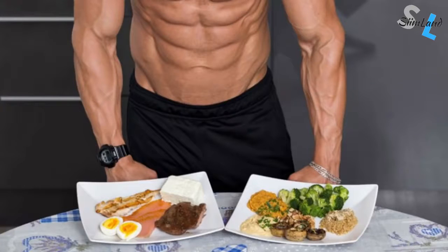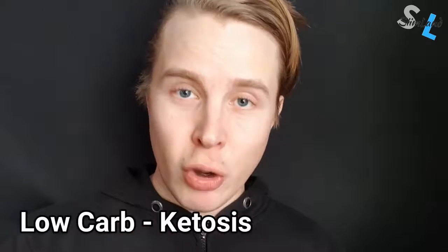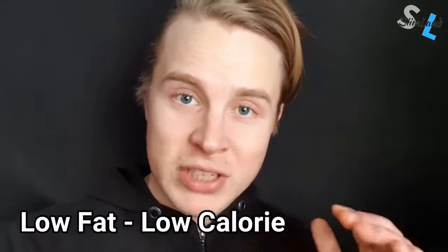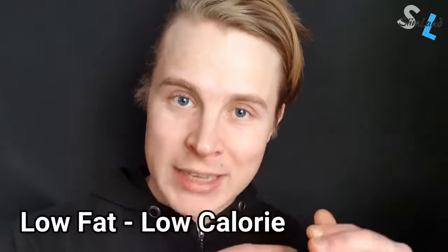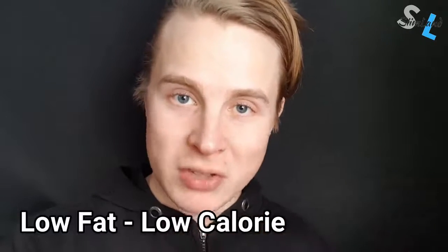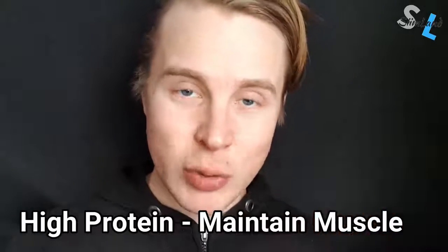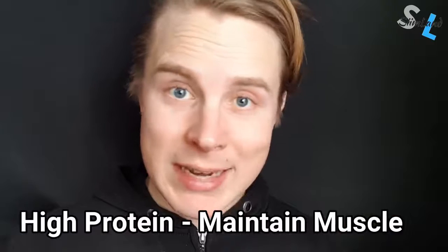It's also used amongst bodybuilders and fitness competitors to really dial down their body fat during contest prep. The idea is that by reducing your carbs, you're going to shift into ketosis, which helps with the mobilization of body fat. Reducing fat intake will drastically lower overall caloric consumption, while keeping protein high is supposed to protect against muscle catabolism and maintain lean muscle mass.